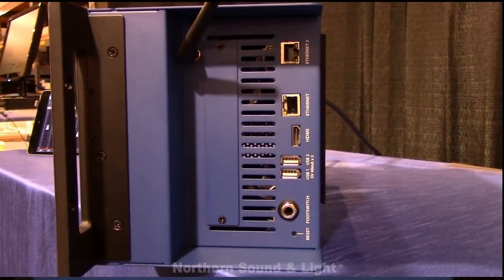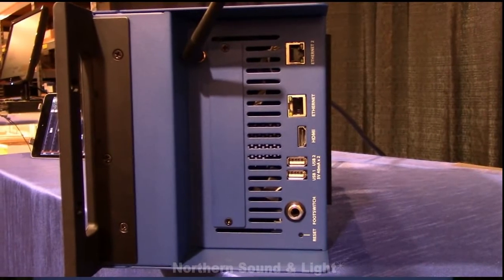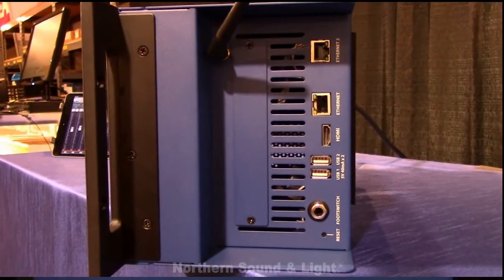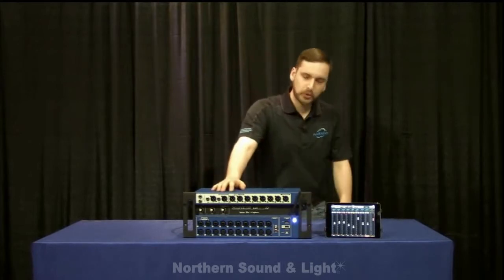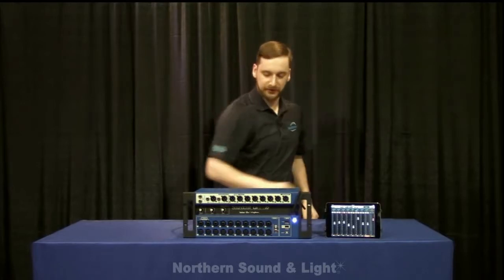On the side, we also have two ethernet ports, an HDMI output, two more USB ports, a reset button, and a foot switch. The foot switch can be used to switch patches, control the effects, set tap tempo — there's a bunch of different functions that you can change in the interface.